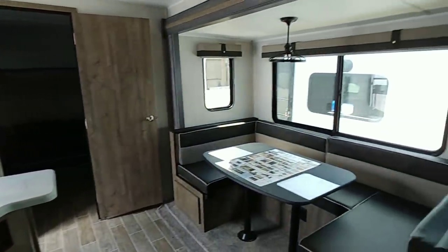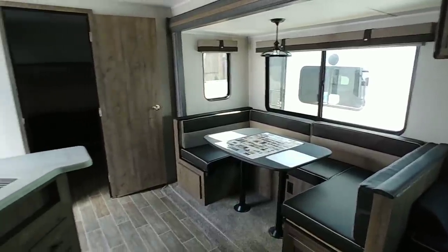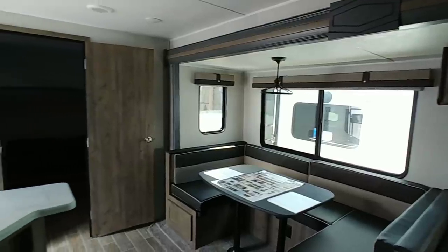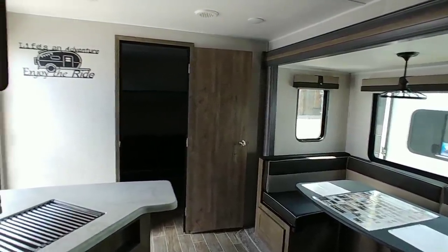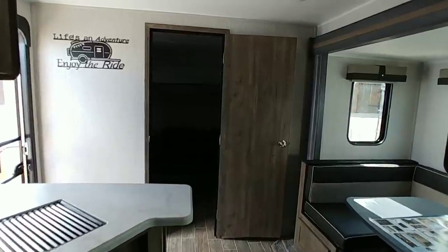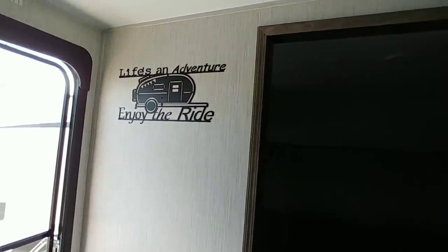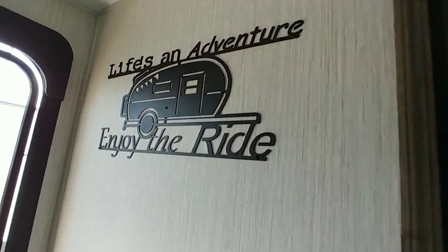Overall it's a nice unit with a good layout and great floor plan. There's lots of space considering it only has one fully extending slide, and it's definitely one people would enjoy. If you haven't had a chance, please subscribe to my channel, give me a thumbs up, and we'll talk to you again very soon.